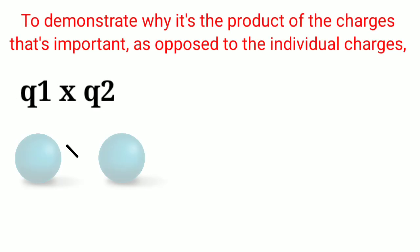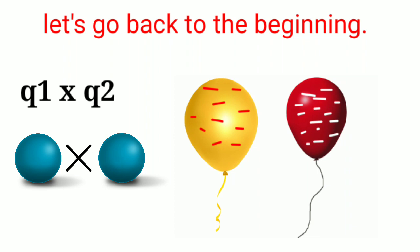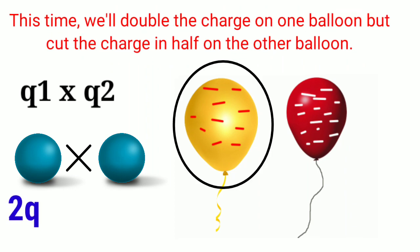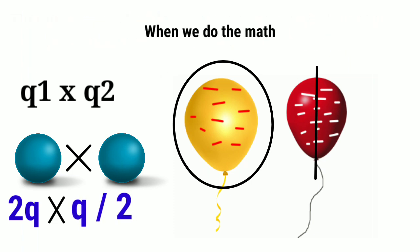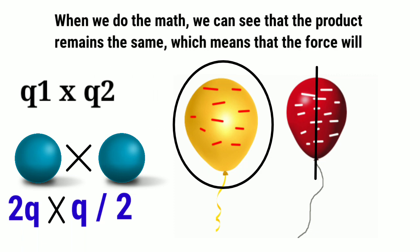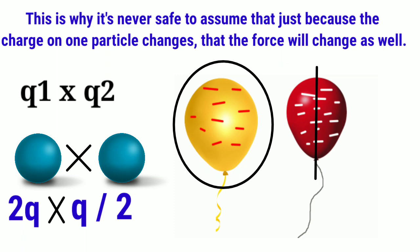To demonstrate why it's the product of the charges that matters, as opposed to the individual charges, let's go back to the beginning. This time we'll double the charge on one balloon but cut the charge in half on the other balloon. When we do the math, we can see that the product remains the same, which means the force will be unchanged. This is why it's never safe to assume that just because the charge on one particle changes, the force will change as well.